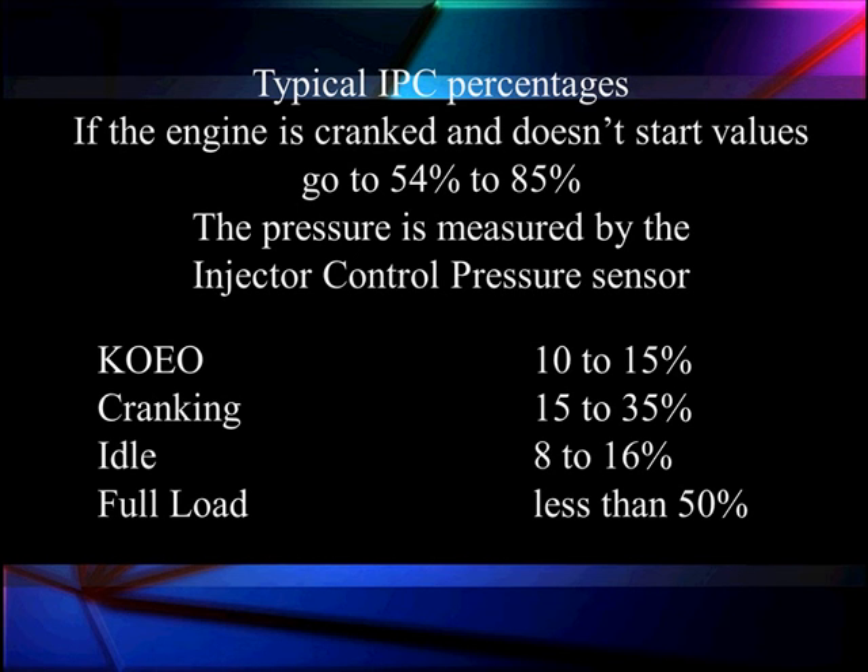If the pressure sensor reading is wrong, it's going to give us bad readings. If we have normal-looking pressure, try to crank, and the duty cycle goes to 54–85% but we can't develop 500 PSI — that's 0.8 volts ICP — we probably have an oil leak and the system won't start. Normal at key-on engine-off is 10–15%. Cranking normally is 15–35%. We only go to 54–85% if we're demanding a lot more oil pressure than normal. Go look for a leak.